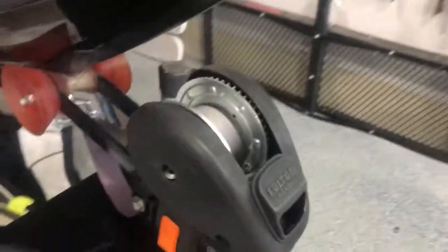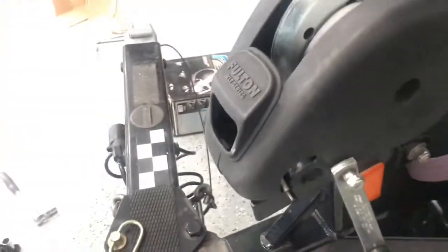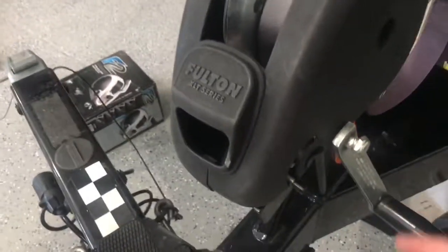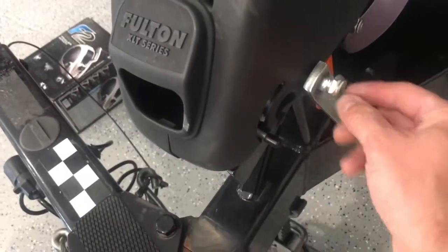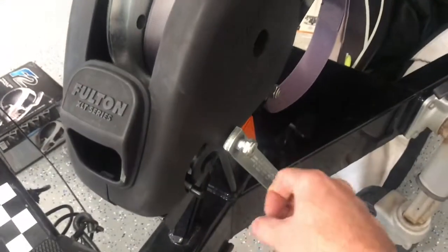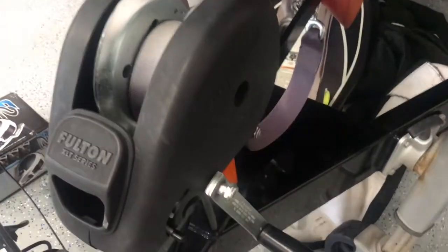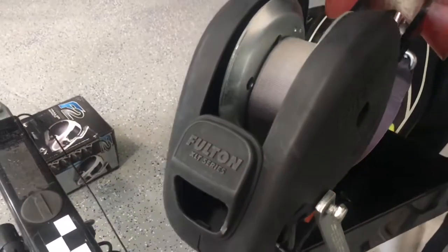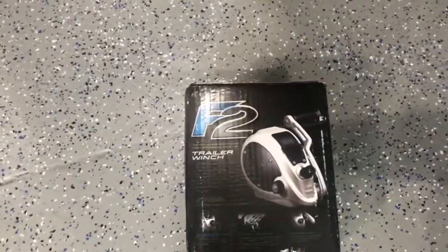Today we're working on the boat. We're replacing the winch. This is the Fulton XLT series — about an 1800-pound winch. The problem with these, and I've replaced several on other boats, is that this handle eventually strips out this bolt. So you get to the boat ramp, you're trying to winch up your boat, and this is stripped out — it's rounded out. It can be frustrating.